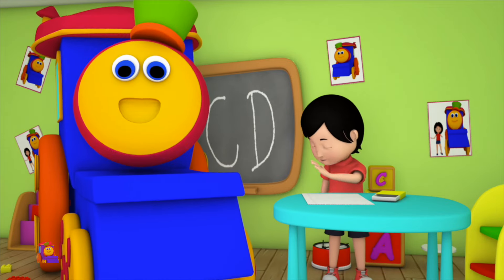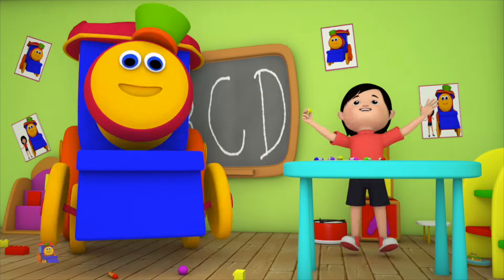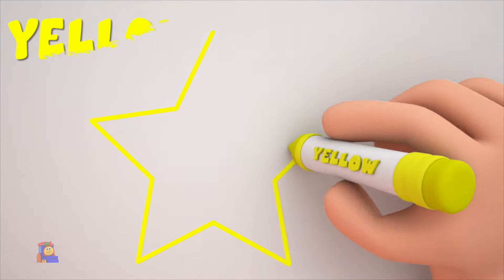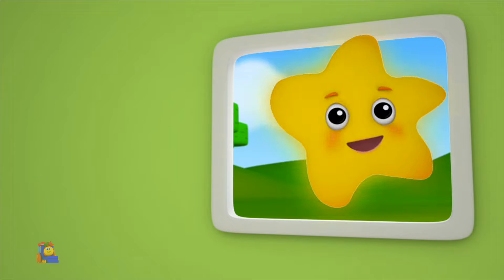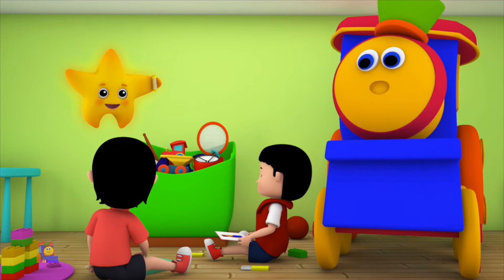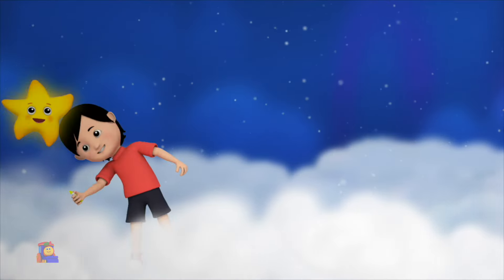Come, let us pick a color — look, we've got the color yellow. Put the crayon to paper and paint a twinkling star. It looks so pretty, don't you think? Don't you love the color yellow? It's just one of the colors in our crayons box.